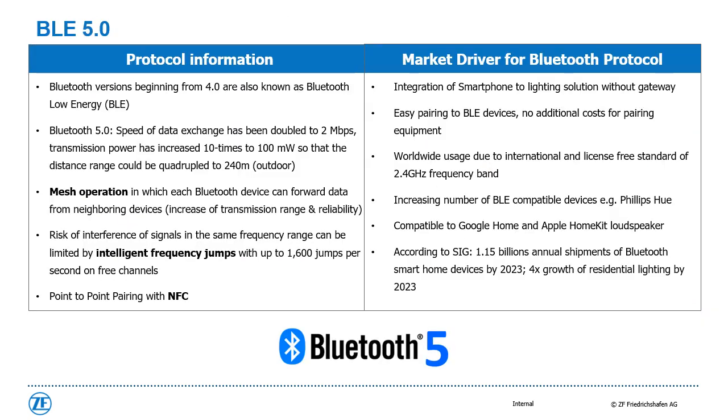Of particular interest is the Bluetooth Low Energy 5.0 version. With the update from 4.0 to 5.0, data exchange has been doubled, the transmission power has increased 10 times, and the distance range could be expanded to 240 meters outdoors. Besides mesh operation, NFC pairing and intelligent frequency jumps support transmission reliability. Every smartphone can be integrated without a gateway into a Bluetooth Low Energy ecosystem, and due to NFC pairing, different devices can be easily connected. All of these innovative features lead to an upward trend of available Bluetooth Low Energy devices.